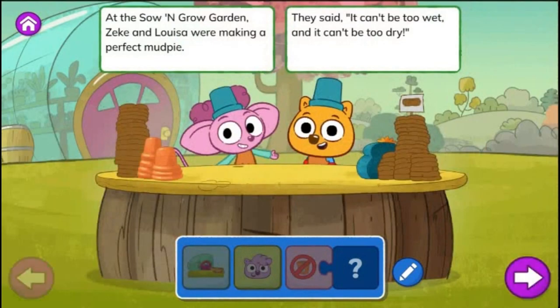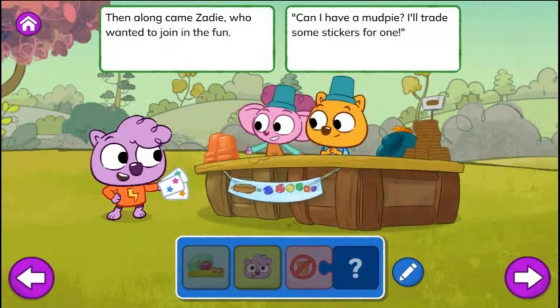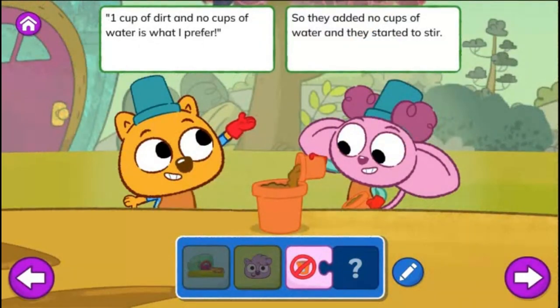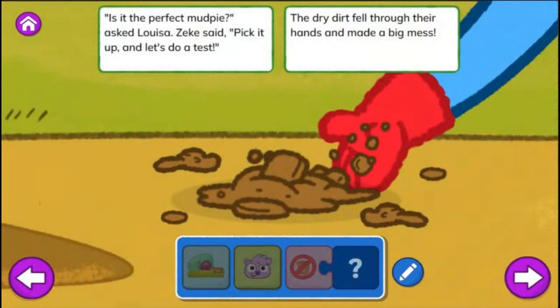Making Mud Pies. At the Sew and Grow Garden, Zeke and Louisa were making a perfect mud pie. They said, it can't be too wet and it can't be too dry. Then along came Zadie who wanted to join in the fun. Can I have a mud pie? I'll trade some stickers for one. One cup of dirt and no cups of water is what I prefer. So they added no cups of water and they started to stir. Is it the perfect mud pie? Asked Louisa. Zeke said, pick it up and let's do a test. The dry dirt fell through their hands and made a big mess.